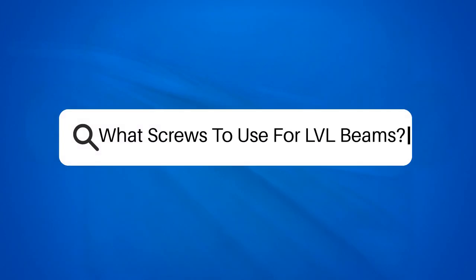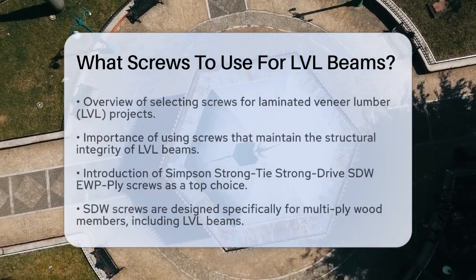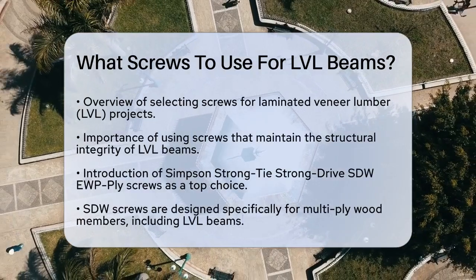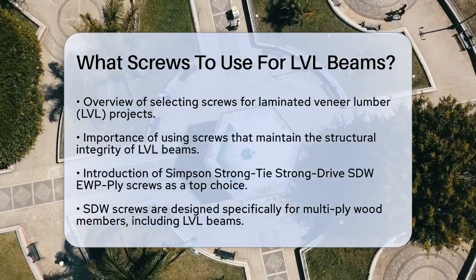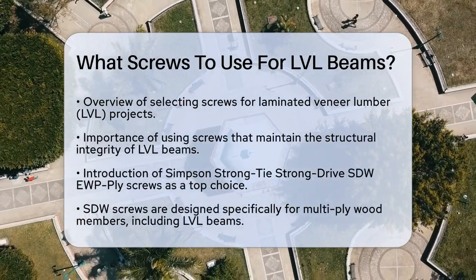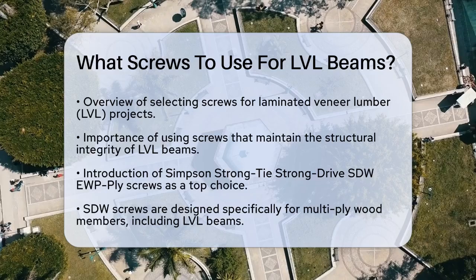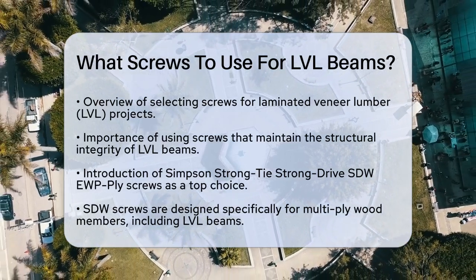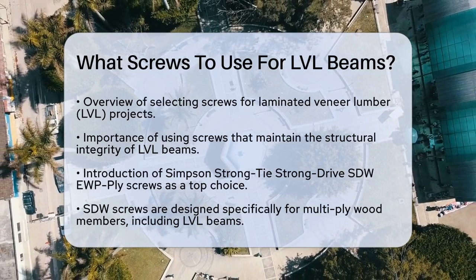What screws to use for LVL beams? If you're working on a project that involves laminated veneer lumber, or LVL, you might be wondering which screws are the best to use. Let's break it down to ensure your project is strong and safe. When it comes to LVL beams, you need screws that can handle the job without compromising the structural integrity of the beam.